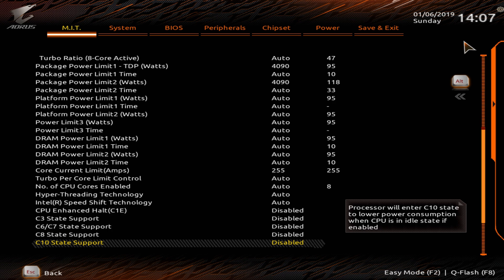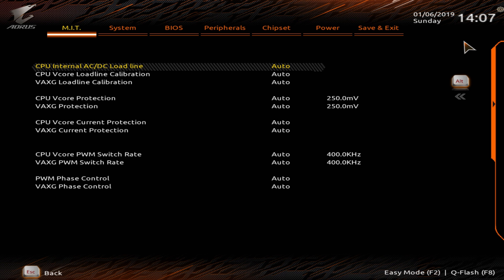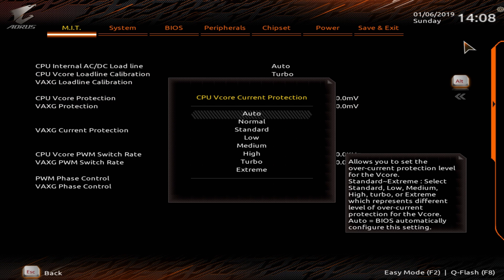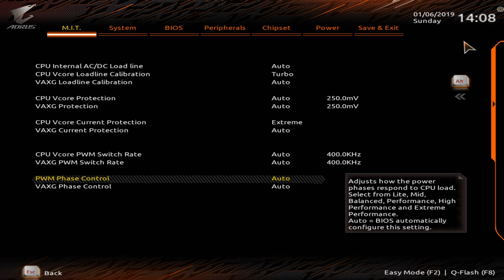Next hit Escape twice, go to Advanced Voltage Settings, then Advanced Power Settings, and set the V-Core Load Line Calibration to Turbo. This is a super important setting — if you don't set this your CPU will most likely not be stable at a higher clock. Make sure to set Load Line Calibration to Turbo, or State 6 on other motherboards. I also like to set the CPU V-Core current protection to Extreme and the PWM Phase Control to Extreme Performance, which gives a little more stability for the overclock.